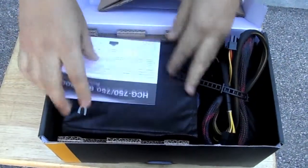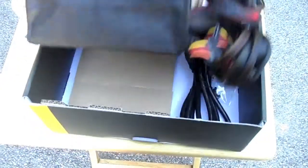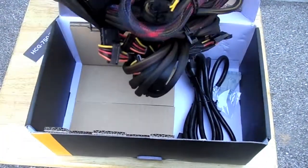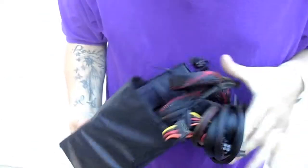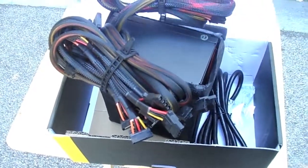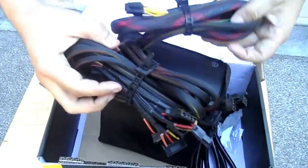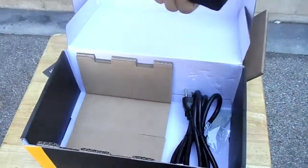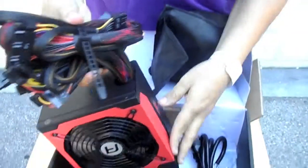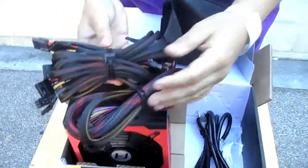I'm assuming everything is connected to the power supply right now because it should be — should be able to undo all these wires. Or maybe I bought the wrong one, which I probably did. Yeah, I don't think this is the right power supply. This guy definitely gave me the wrong power supply. But I see a 750 — this is not the same power supply I was trying to get. Oh well, we're already doing the unboxing.